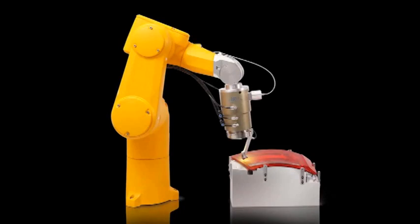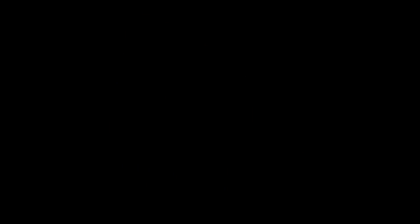So essentially we took all the optics and the laser source from the original systems and attached them onto the end of a robot arm. Basically what we get out of that is just a more dynamic process. The system is able to adjust to the size and the complexity of the curves of the lamps easier than a fixed scanner system would.